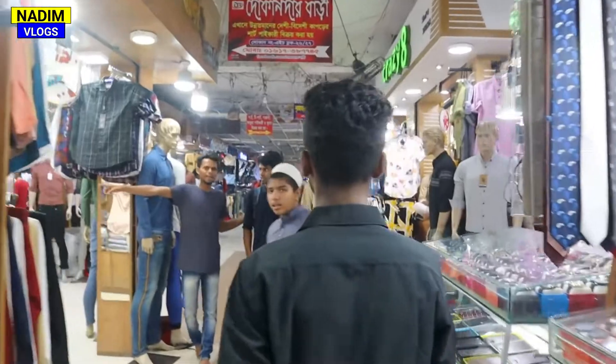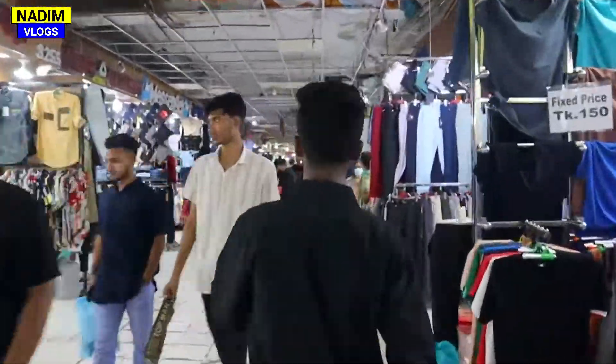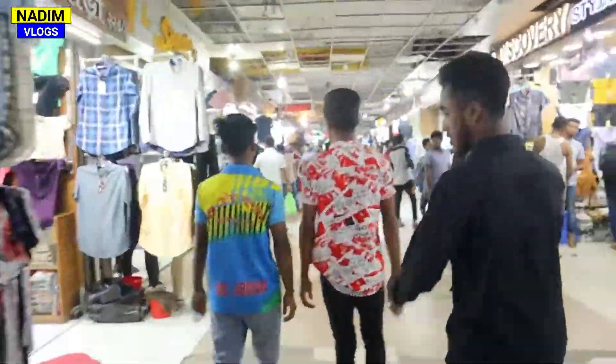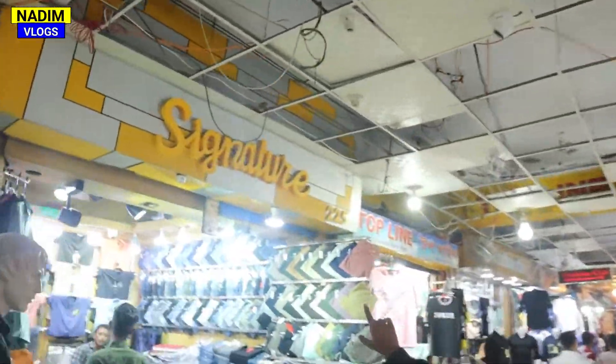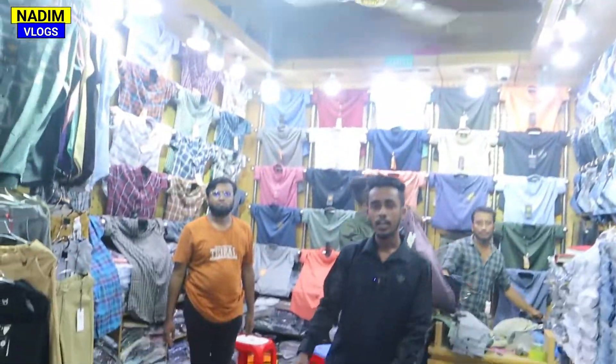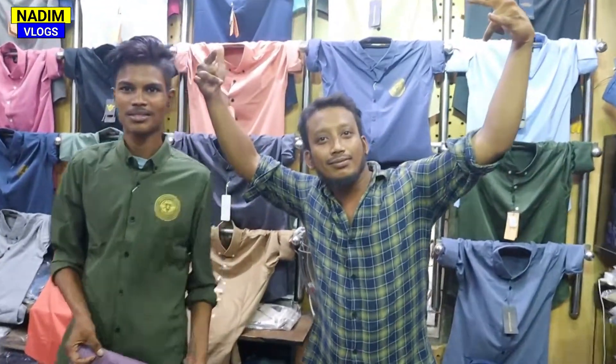I can't believe it. You can't believe it — what's your name? My name is Signature. You are doing this. All your names are in a different place. I'm not saying anything. This shop has a lot of money, but it's a lot of money.